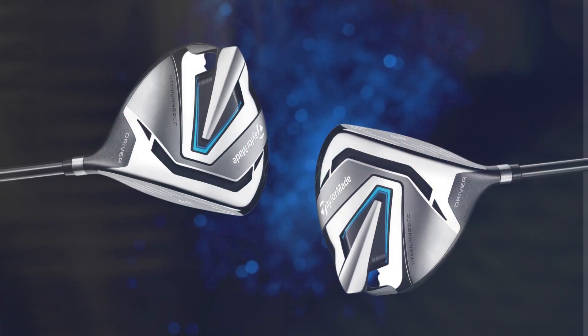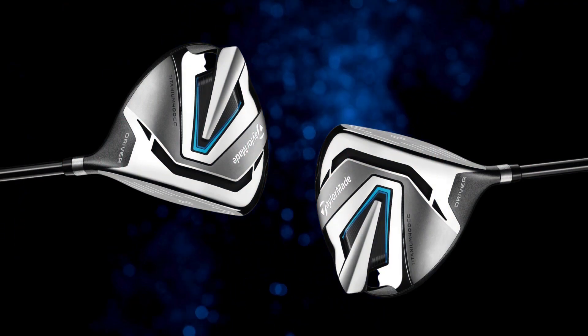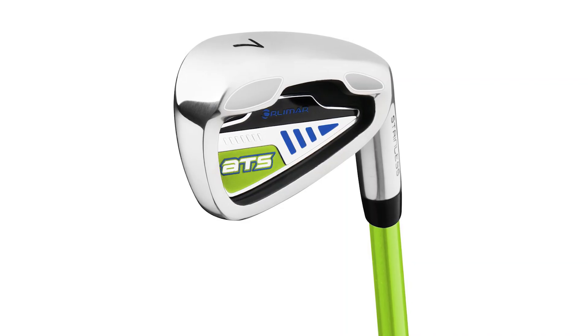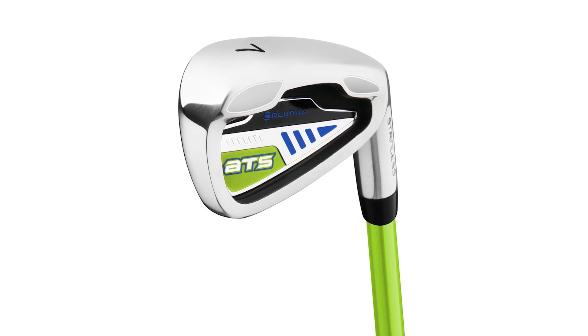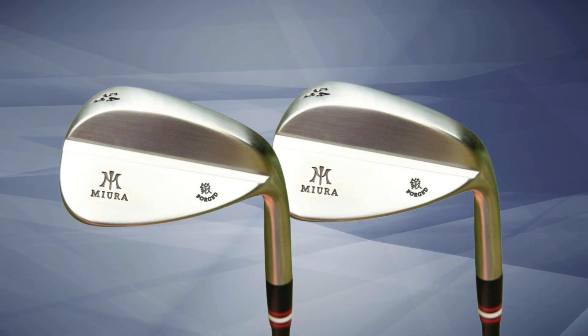TaylorMade thought of everything by including a full progressive set — you get a driver, fairway wood, hybrid, irons, and a putter. It's like having a complete toolkit for the course. Each club has its own specific purpose, giving juniors the chance to master different shots and experience the full game.